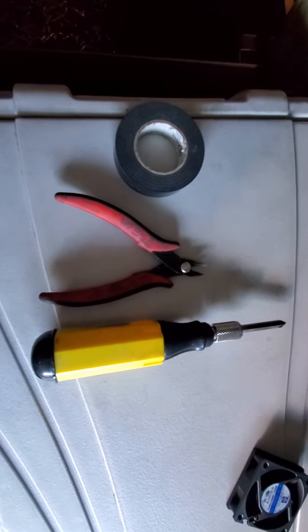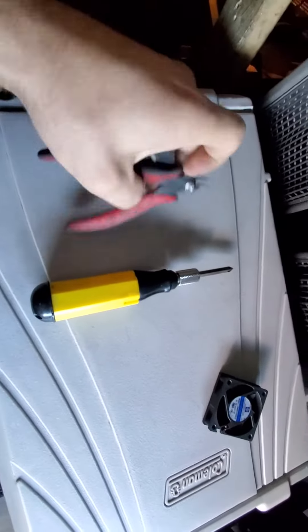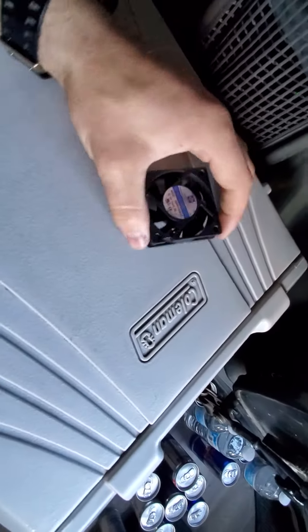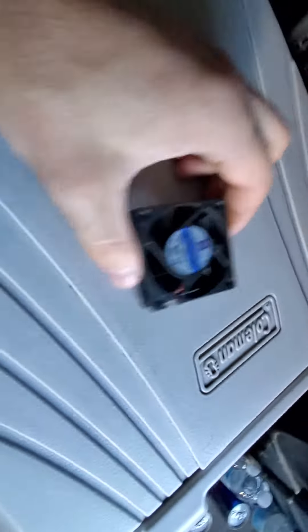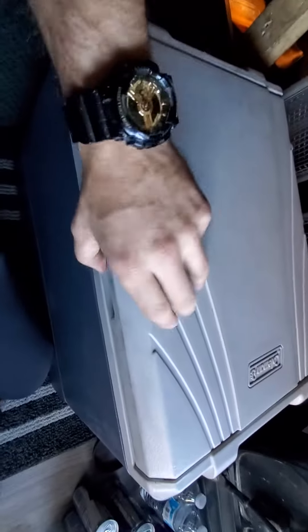In this case you will need just three tools and it'll be super easy to fix. I already changed mine, so I'll just show you where it is and what you need to do. We will open it and this is the spot where the fan is sitting.